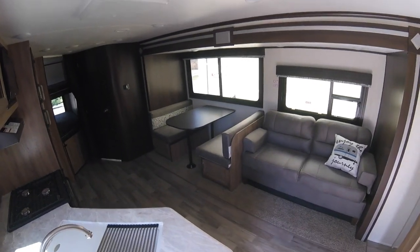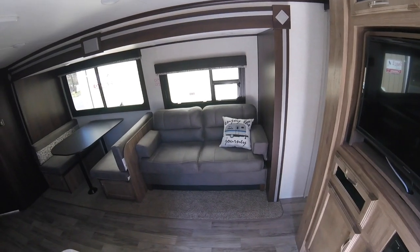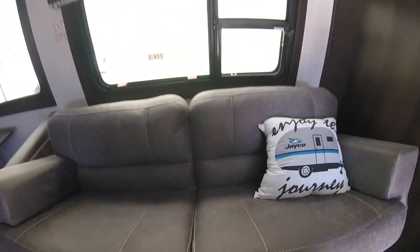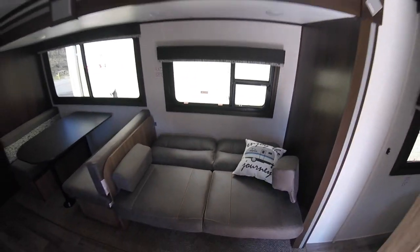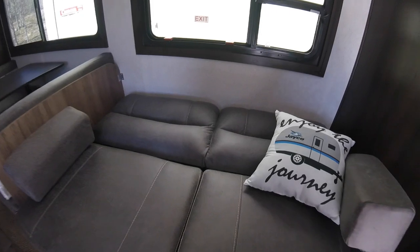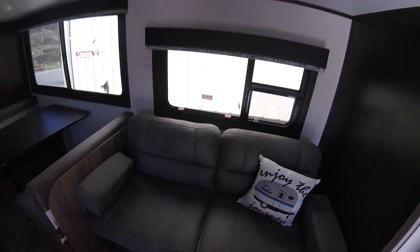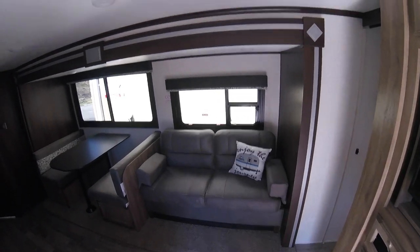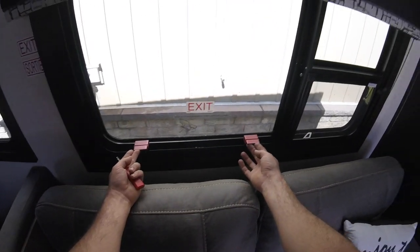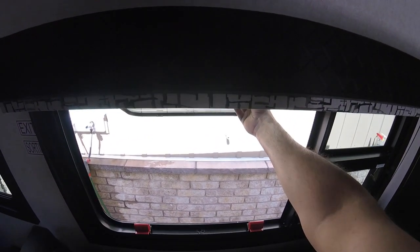You have your dinette with storage underneath that also folds down to a bed. Your couch also folds out to a bed — lift up and pull out. There's another emergency exit here that's a little different: it has tabs you lift up on, and you're able to push that window out to exit the trailer if needed.